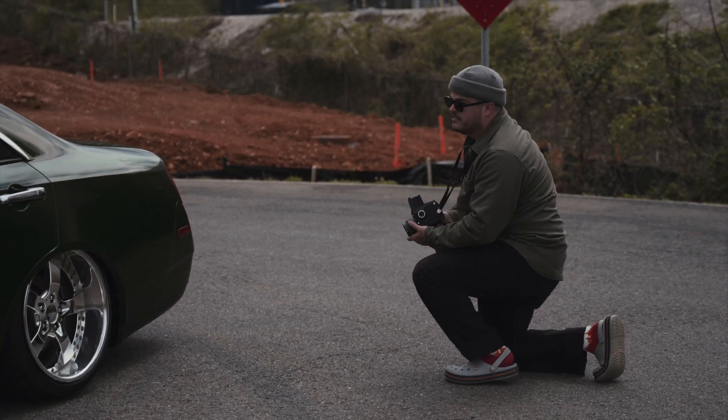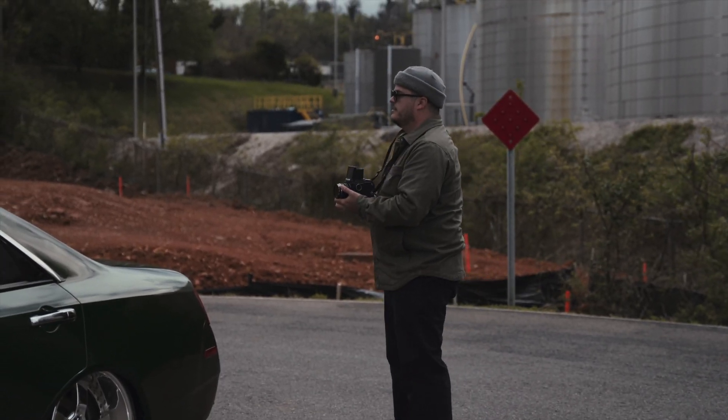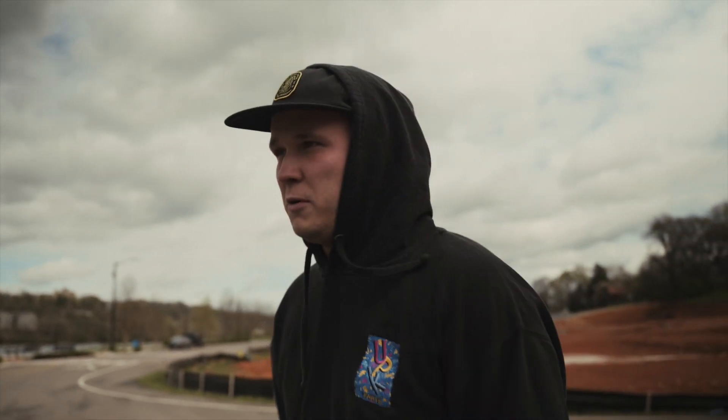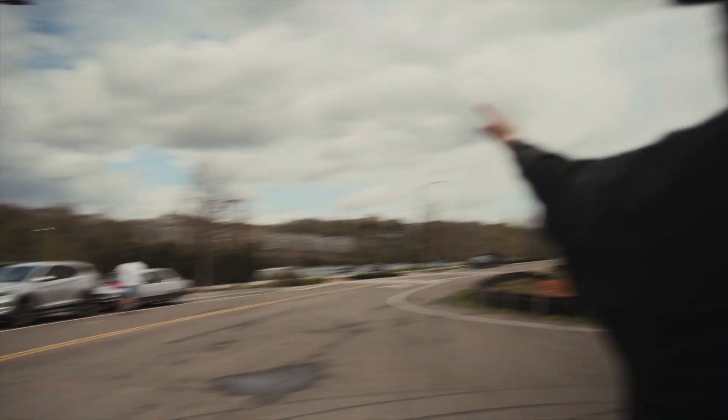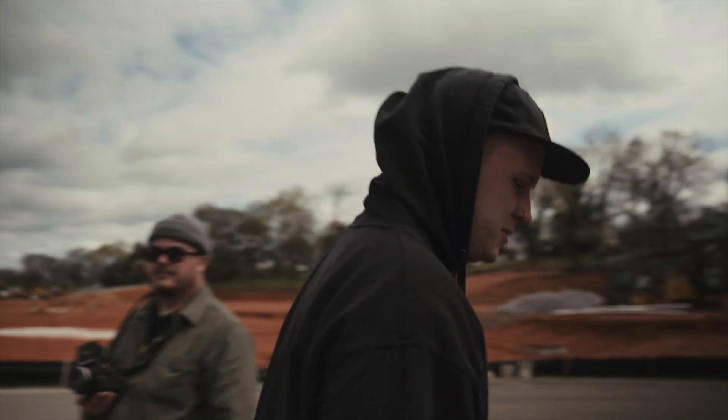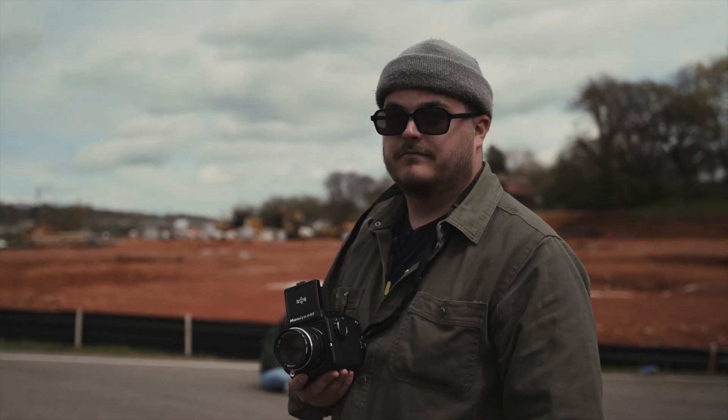I think we should just move spots, it's so limited here. Used to be trees all down there — of course they need more apartments. Apartment, apartment, apartment, more apartments. We need another development of apartments in Knoxville.